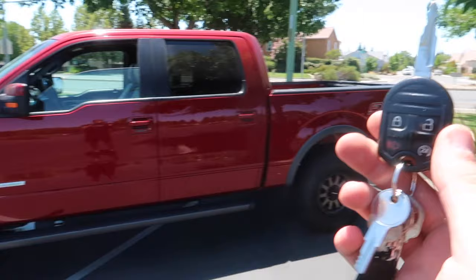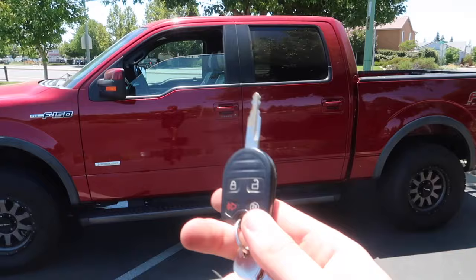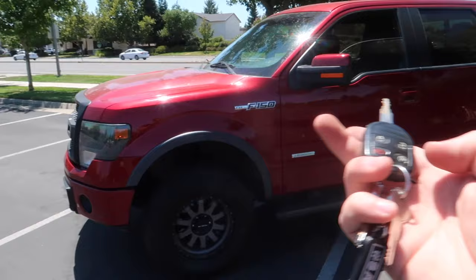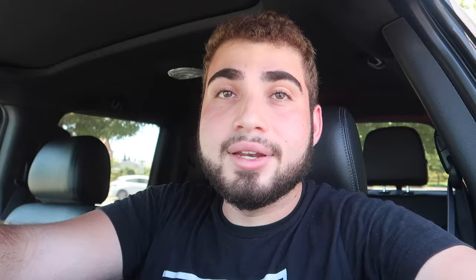The last feature is the key fob remote start. BMWs can never start from the key, and I didn't know this truck could. On the key fob you'll see an 'x2' marking — if you click the lock button twice, it starts up the truck. Click it twice again and it turns the truck off. I didn't know this for the longest time — my wife actually told me because her family owned an F-150 before.